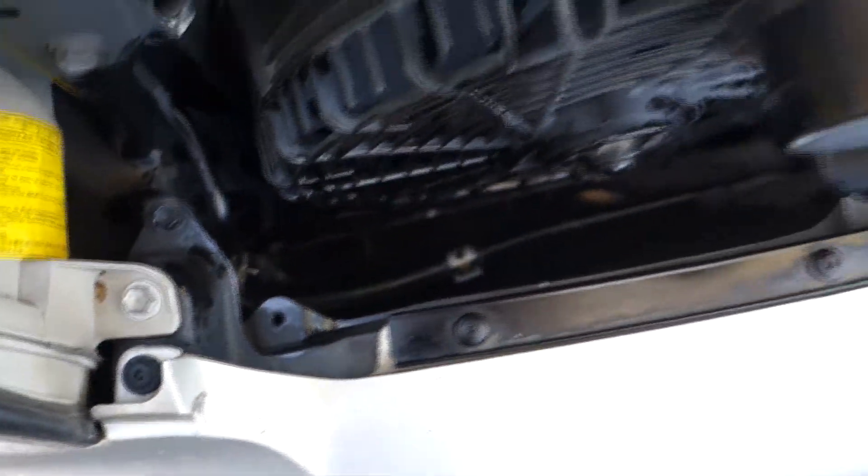I just did a power steering drain and flush a couple times. It was whining in the cold — probably the original fluid to the car.